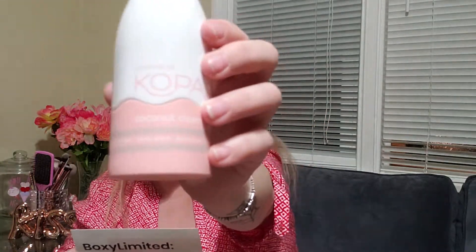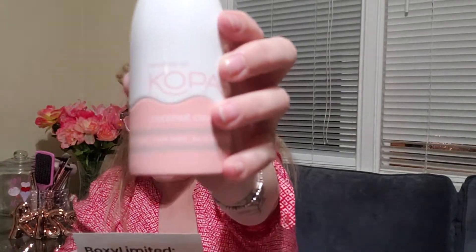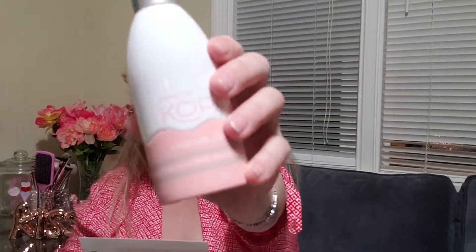The restorative antioxidants brighten your complexion, leaving behind an even skin tone and a very soft surface. And this is $32.